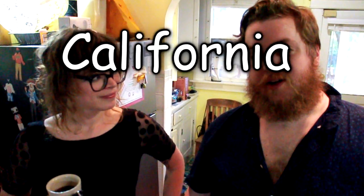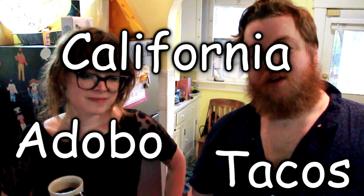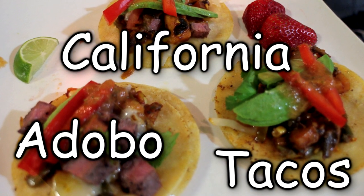We're here today to make California adobo tacos. This is my sister. Her name is Linder.